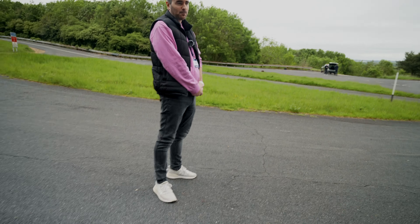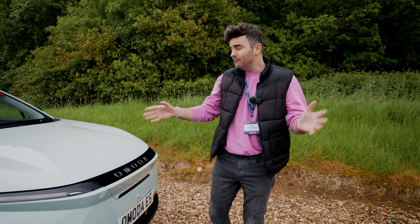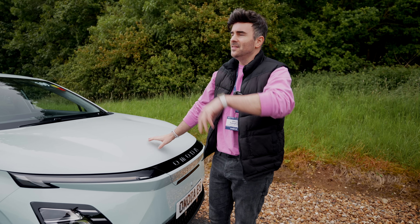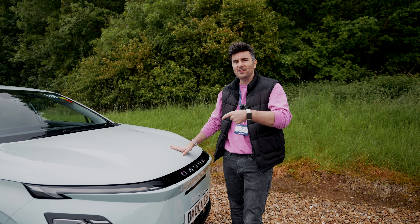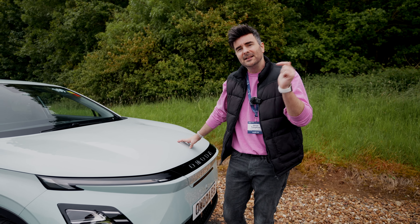You've actually got a little bit of touchscreen on the digital cluster here as well, right in the corner. You've got your lighting and volume up and down. I haven't seen that before — touch elements on the actual instrument cluster, which is different.